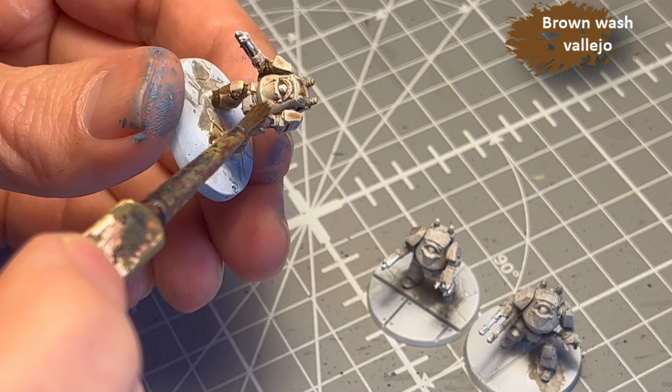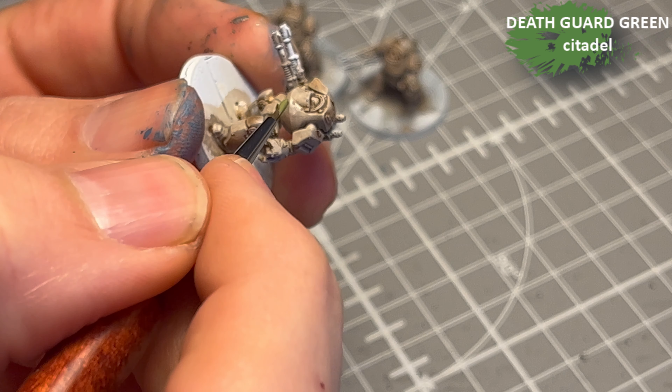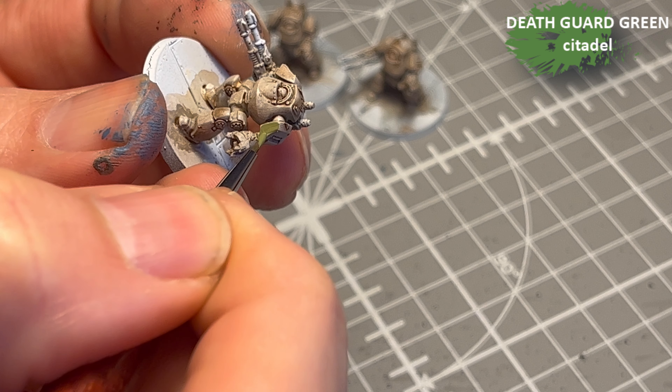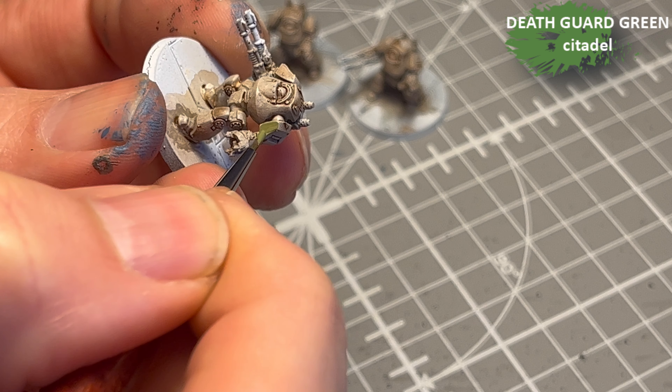It also just generally makes the paint job look more advanced. Anywho, Death Guard Green — I add that on the knees and the shoulders, because we need to break up that white.